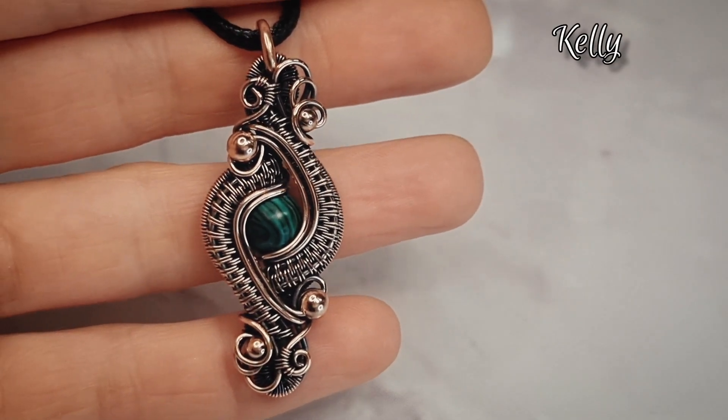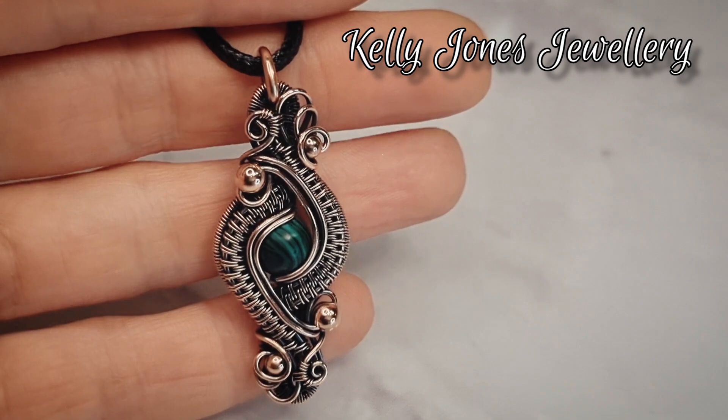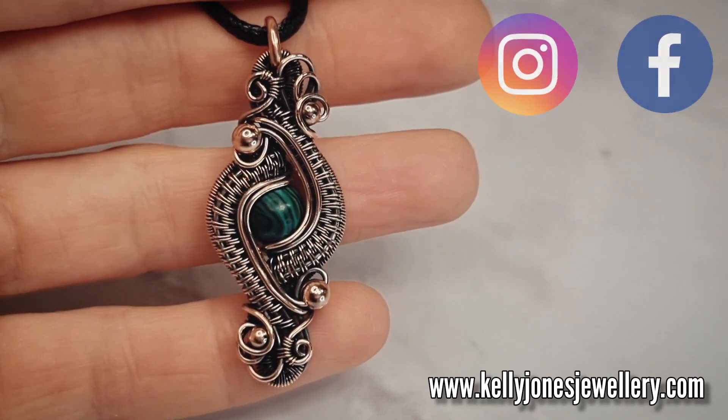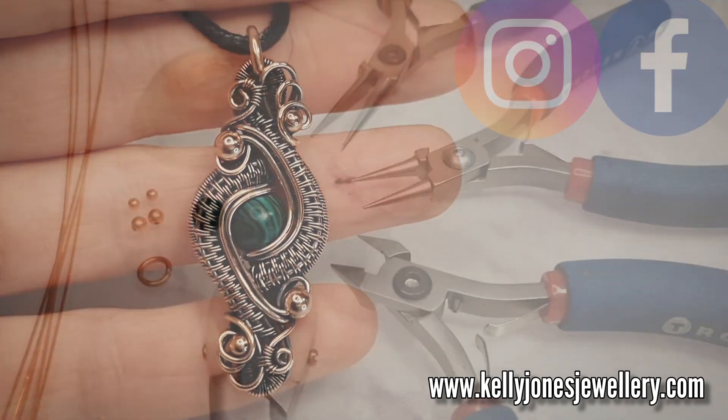Hi, I'm Kelly from Kelly Jones Jewellery. Today I'm going to be showing you how to make this pendant. I've put a list in the description below of everything you'll need along with all the usual links. There's Facebook and Instagram and there's my Etsy shop where I sell written tutorials if you'd like to have a look at those.